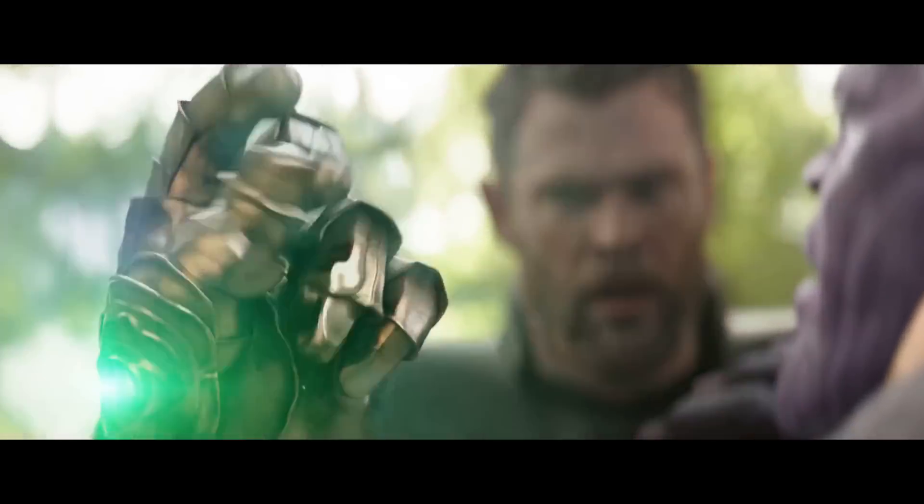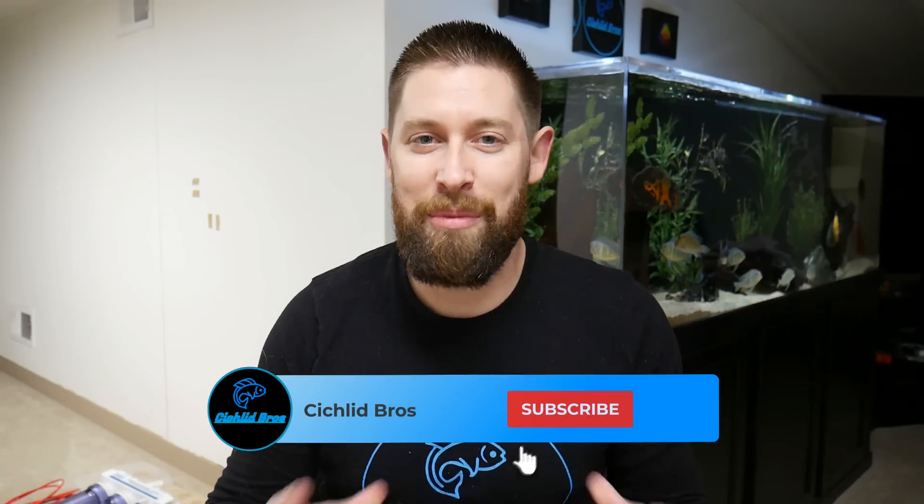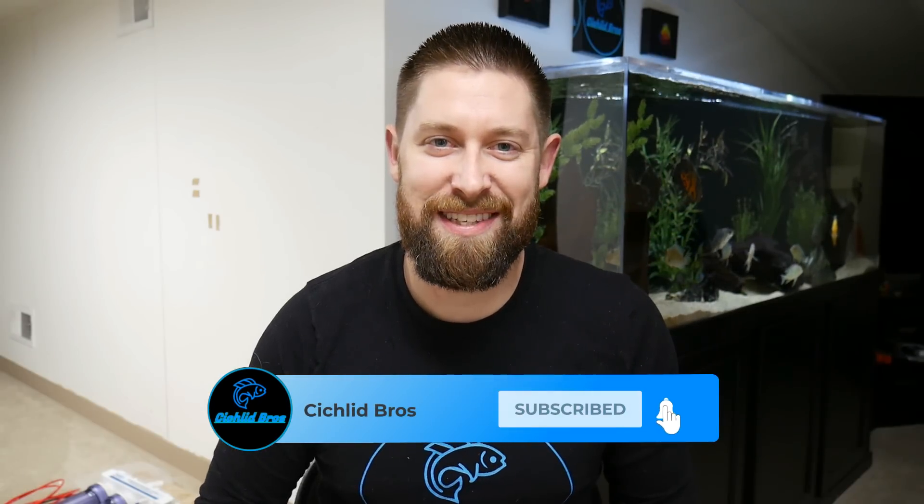Hey guys, welcome back to another video. This is Troy and in today's video we're giving updates on all my basement aquariums. There have been some huge changes lately. In today's video I'm going to be sharing updates on what happened to the saltwater reef tank as well as unboxing a brand new cichlid for the fish room. I'm really excited to share all those updates, so let's dive right in.